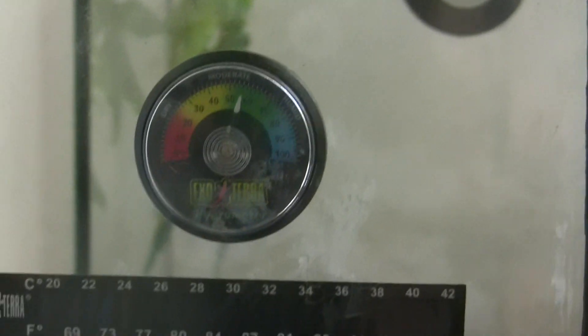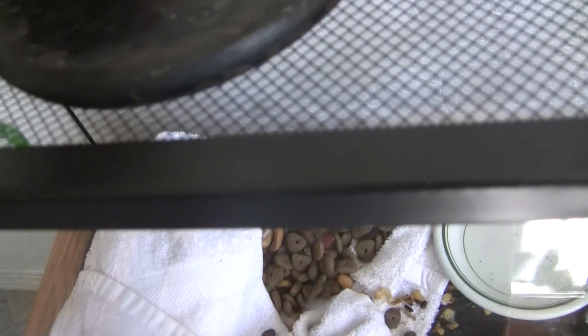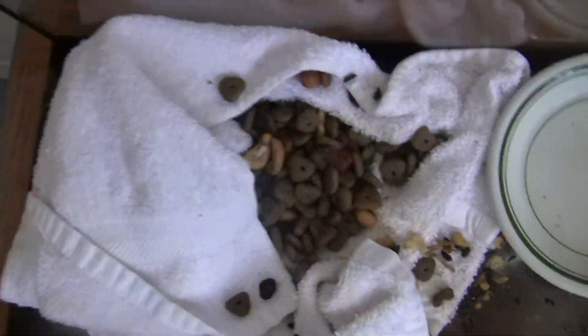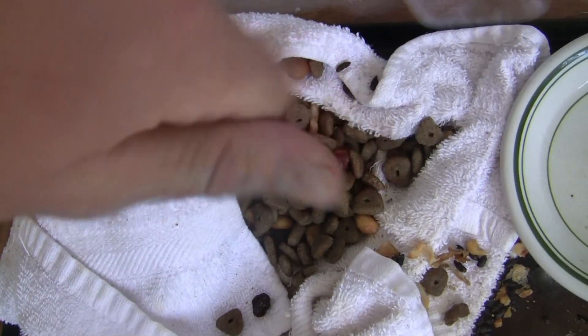I'm going to show you guys the mice that I'm breeding for my Pac-Man frog. It's got tons of food in there. It's just like a cloth — rub your scent in there.